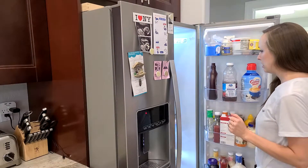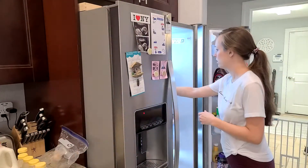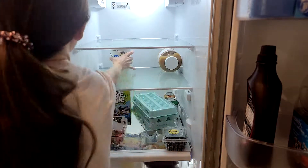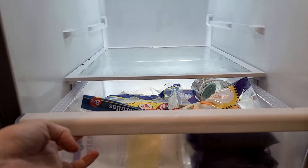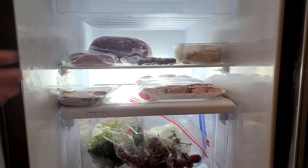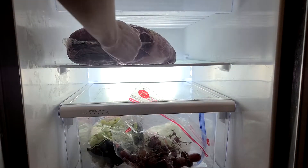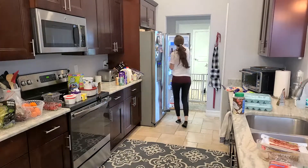I'm moving on to our refrigerator now, and I feel like there's a huge trend right now with overuse of containers. If nobody has told you this yet, let me be the first: you do not need a clear container for every single item in your fridge. I don't use containers in my fridge — I just think it makes so much more work because you have to clean every single container out.